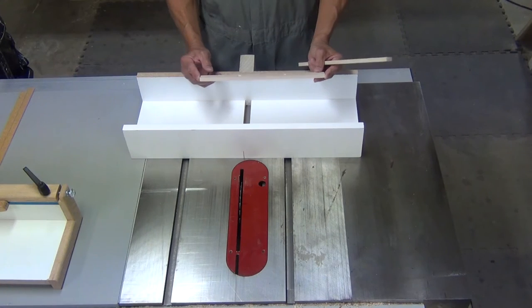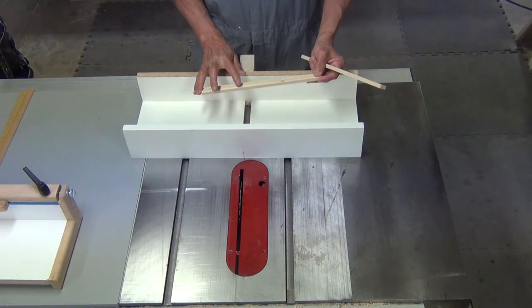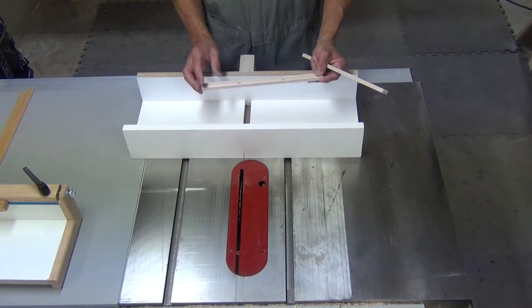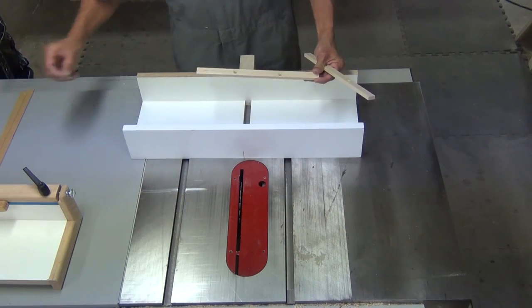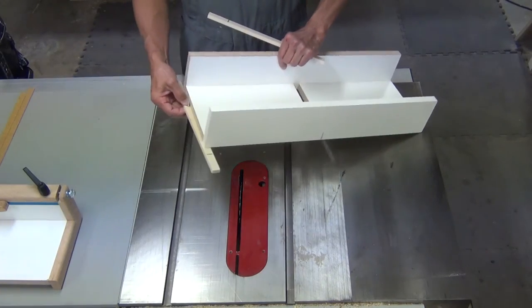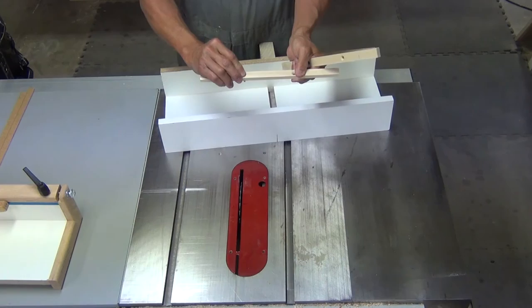The length is about 12 inches, with 3/16 inch holes drilled approximately 3 and a half inches from the ends. Countersink the holes so that a number 10 by 1 inch screw does not go through the bottom of the jig, but yet is flush with the top of the runner.